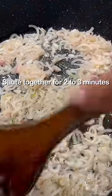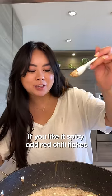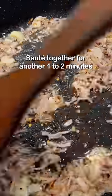Add in a lot of shallots. Saute together for two to three minutes. Finely sliced garlic. If you like it spicy, add in red chili flakes. Saute together for another one to two minutes.